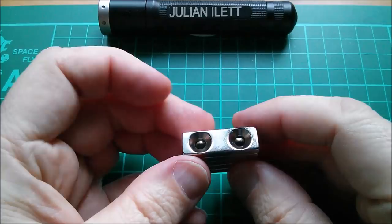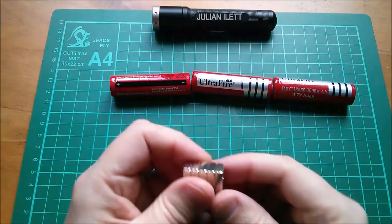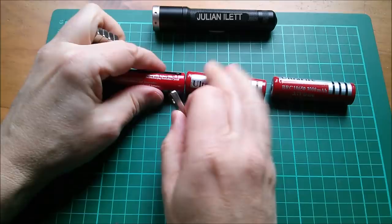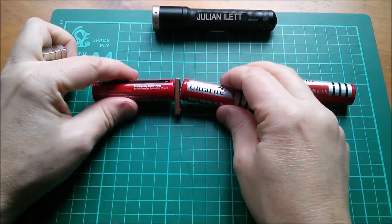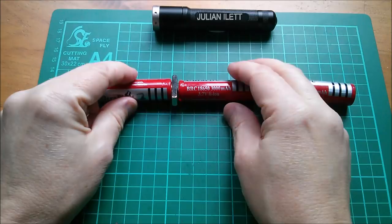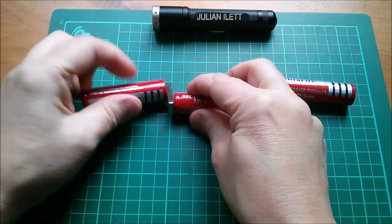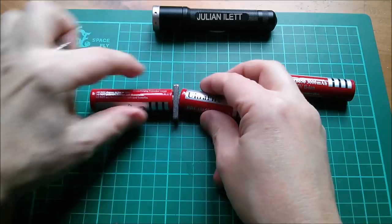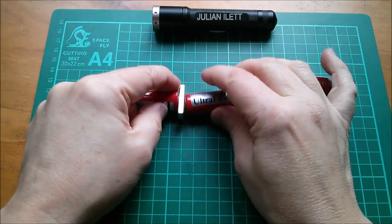I'd quite like it if it had just one hole at one end and was solid at the other, because my plan was to stick these between two batteries and also connect a wire onto them. But they don't seem very keen to connect like that. Maybe if I turn that around so the positive sits on the non-countersunk bit — they seem quite determined to sit at the center of the magnets rather than at the end where I wanted.